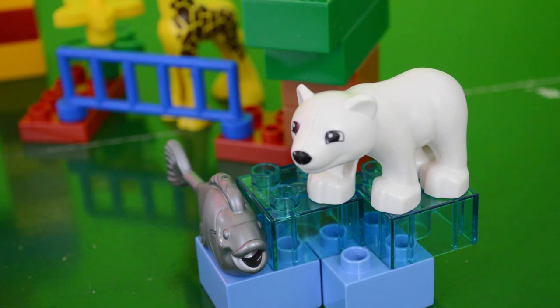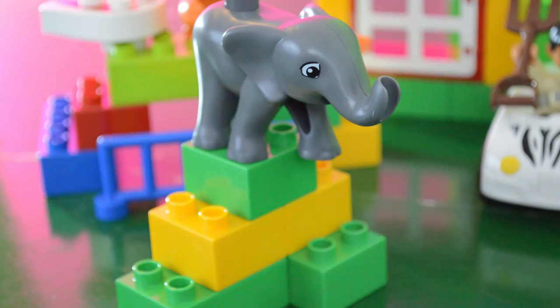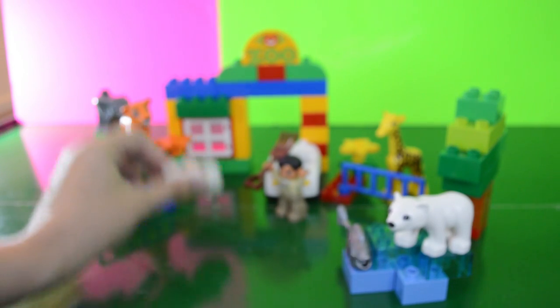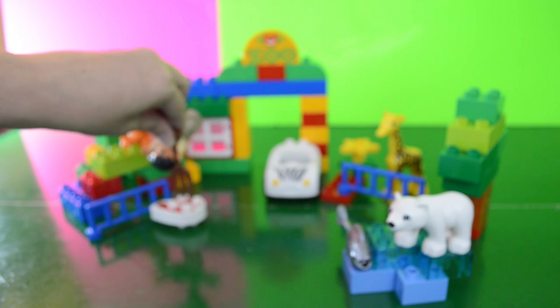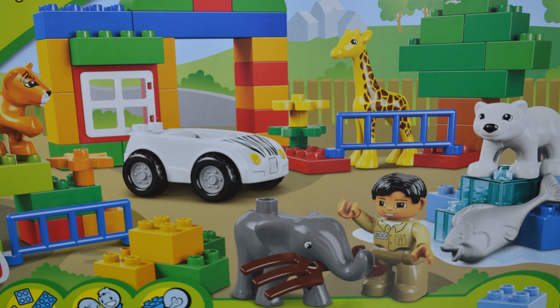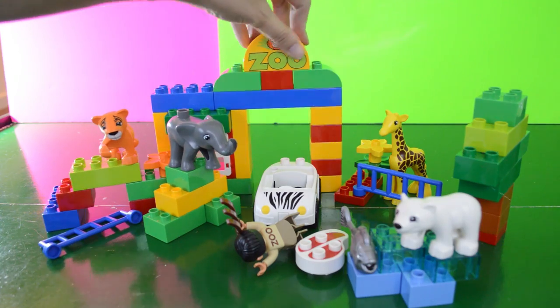It comes with clear little ice cube Duplos for the polar bear, and it does come with a polar bear, a giraffe, a tiger, and an elephant. That little tiger looks so sad, which is kind of breaking my heart. There's also a piece of meat for the tiger to eat and a pitchfork to feed the tiger the meat, or you can feed the elephant some hay. This set does not have any stickers that you have to stick to anything, so that's nice.